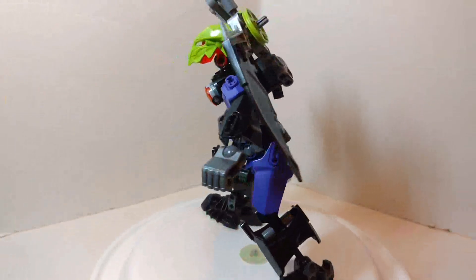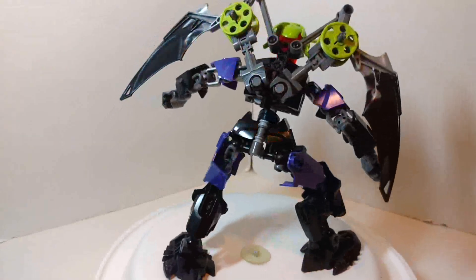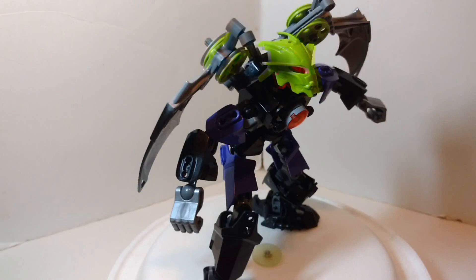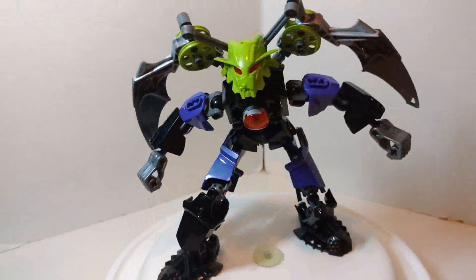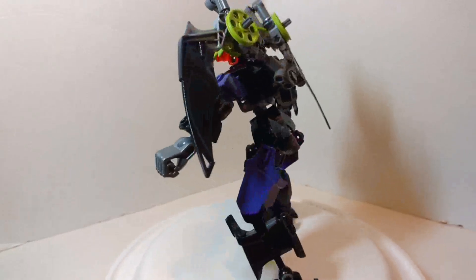Hello and welcome to another review. This is Chibichun here, introducing my latest creation, Taena, the 2.0 version. And this is a work in progress — this is not the final version.